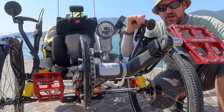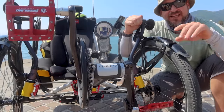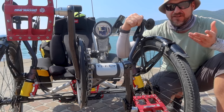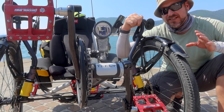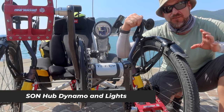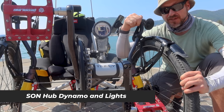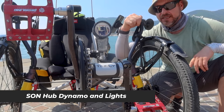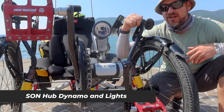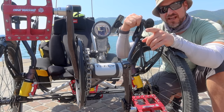I learned a long time ago, especially after my first car accident, that the more noticeable you are, the better. I have a problem — I'm very forgetful — so a lot of people put battery-operated lights on their trike front and back, but I would always forget them. To solve that I've kept a Sun Hub Dynamo. It's different from the one on my previous trike because these wheels are bigger, but the actual light is from my old trike. When my wheels are turning, my lights are on. There's a front light as well as a rear tail light, and they're ultra bright.